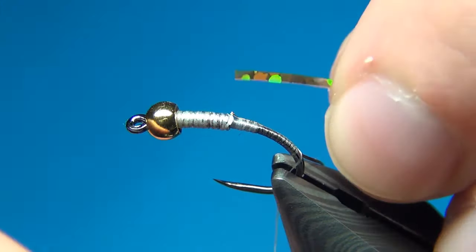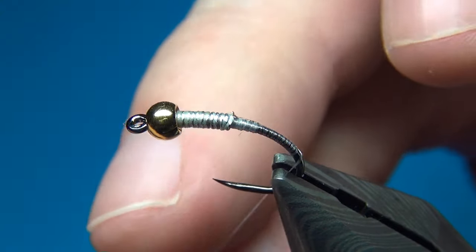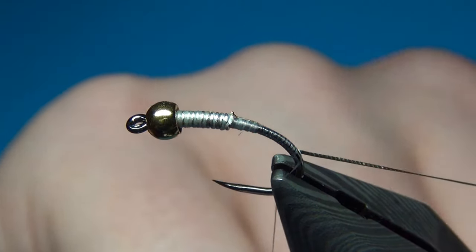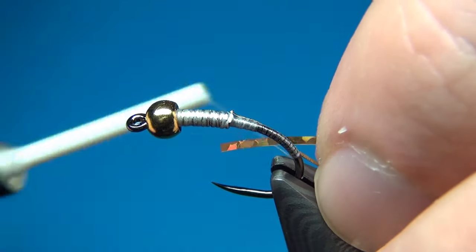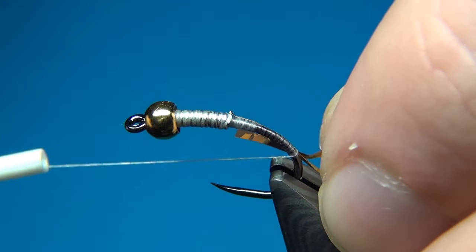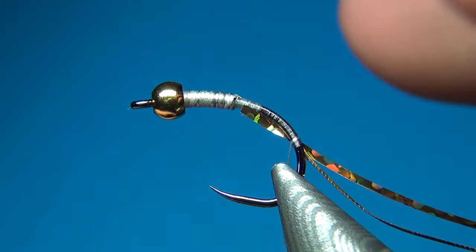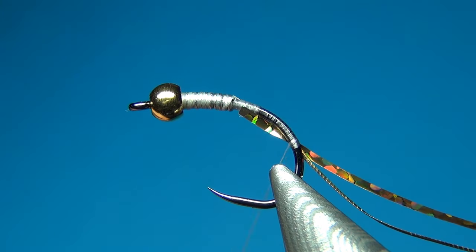On our way back up I am going to tie in the other material — the holographic tinsel. I get the oval tinsel out of the way and tie in the holographic tinsel at the same spot with a few turns. For now we are going to leave these here.